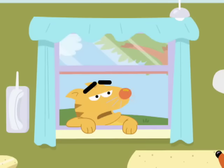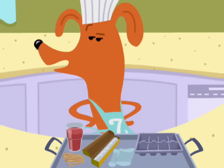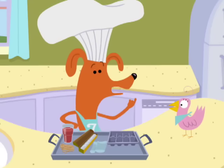Hi, Frankie. Hello, Dom. Aren't you going to try to sneak some of my snack ingredients? It's too hot, pal. Too hot to sneak my snacks? This is serious.